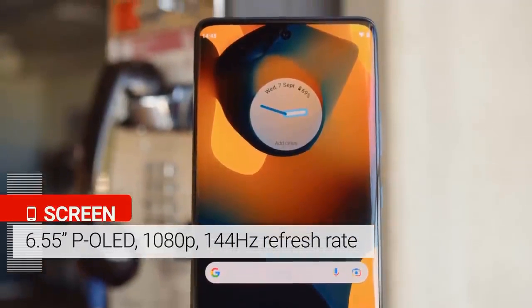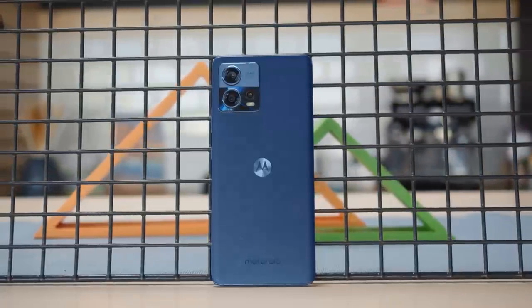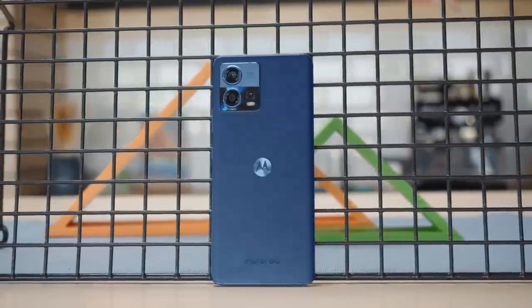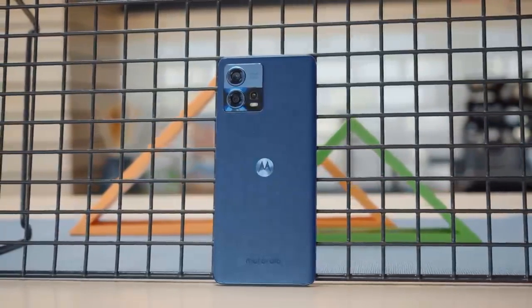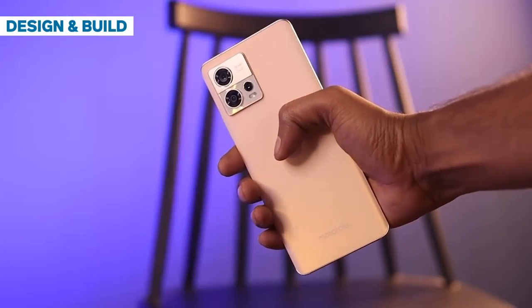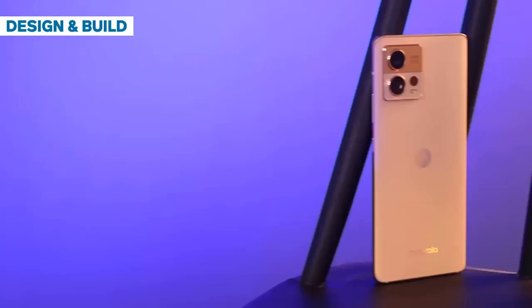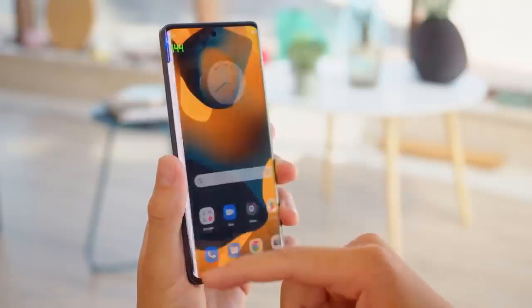The S30 Fusion has a pretty rich retail package. It includes a surprisingly compact 68W PD charger alongside a Type-C to Type-C USB cable. Also in the box is a nice, thick, transparent TPU case so you can start using the phone immediately without any worries. The factory pre-applied plastic screen protector also helps in this regard.